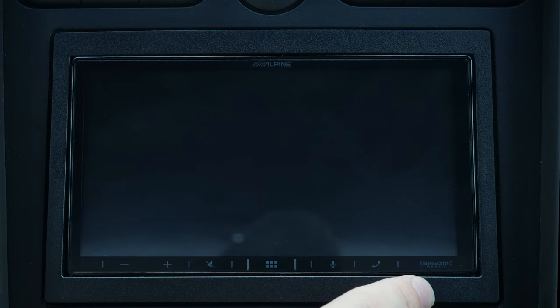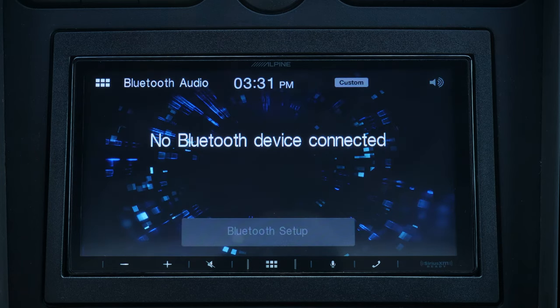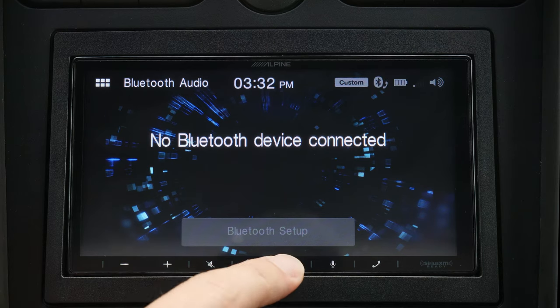Let's get started by seeing how long it takes to boot up. Turn the key on — we get our Alpine splash screen — and okay, I'd say that was probably under 10 seconds. Even though when you're getting into your car and wanting to drive away, 10 seconds can certainly feel like an eternity.